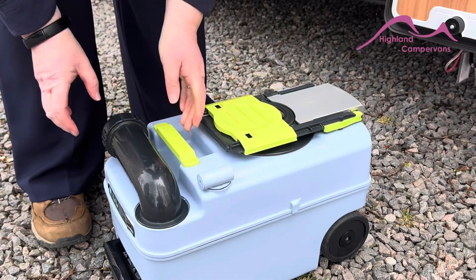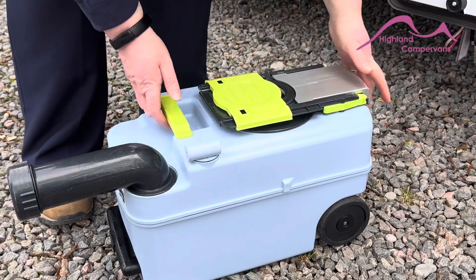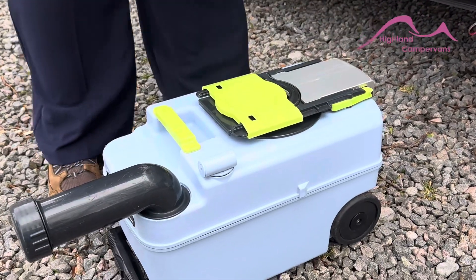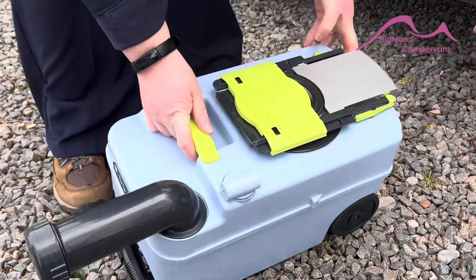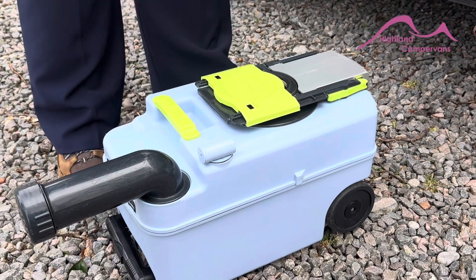Once you get to your service point, nice and easy, turn your nozzle around and you unscrew the cap. You lift it up and tip. If it gets a bit slow, you've got your green button here — press that. It puts a little bit of aid in and it just helps everything out a bit easier.